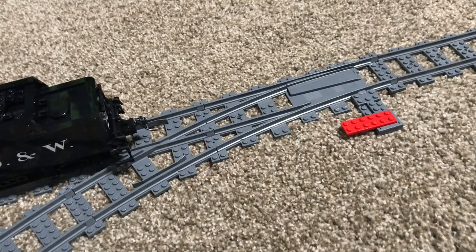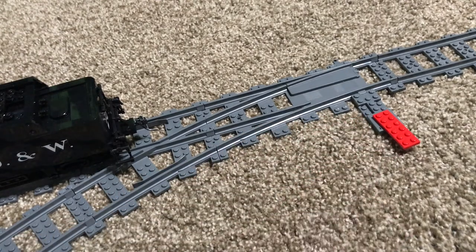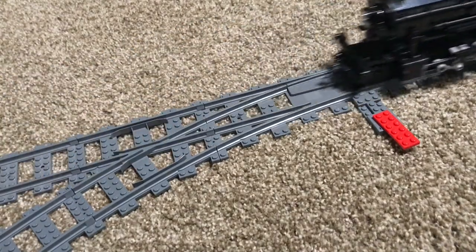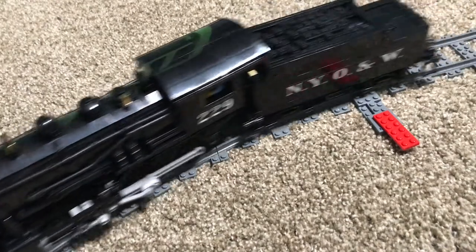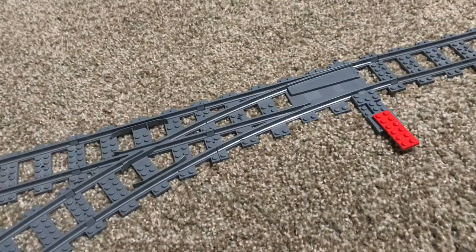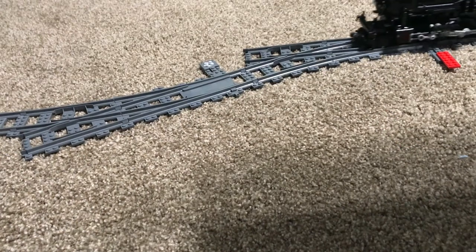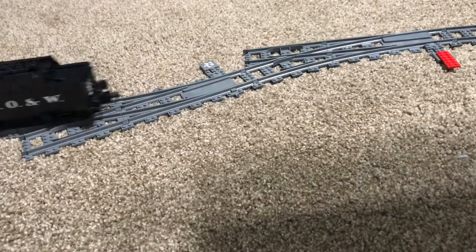The switches are also spring loaded, allowing me to do things like this — the train goes right through and out the other direction. You can also set up the switches like this, and with even more packs create a yard ladder with the help of his short track pack.